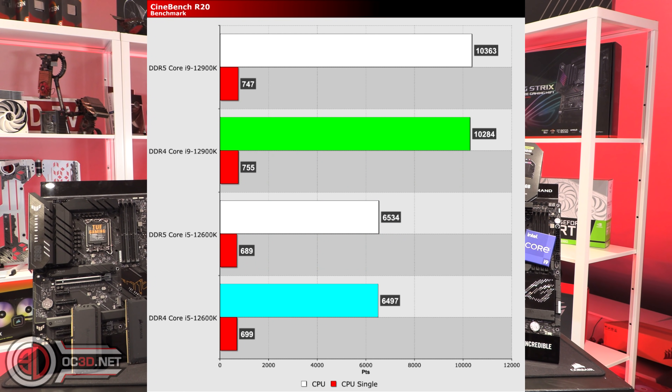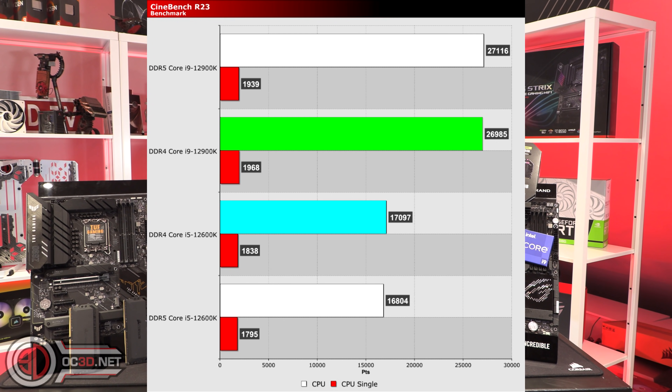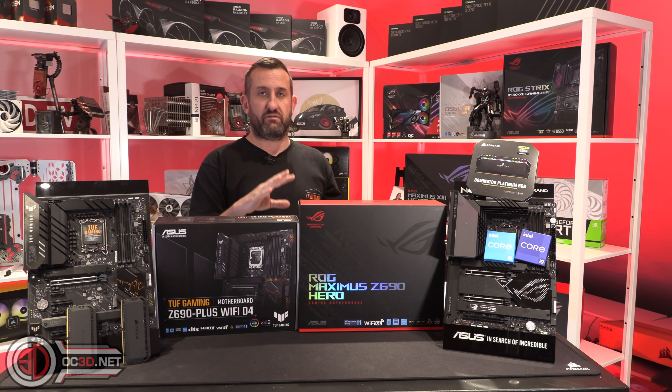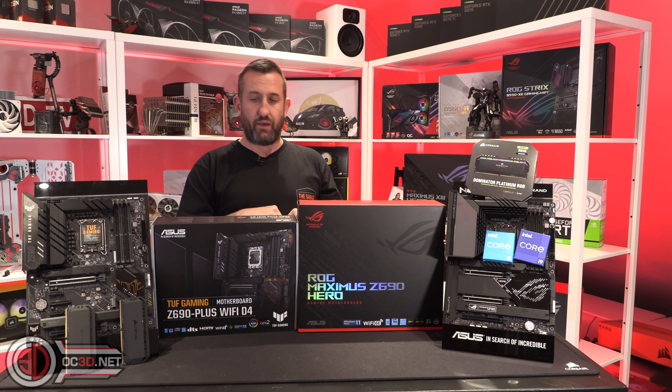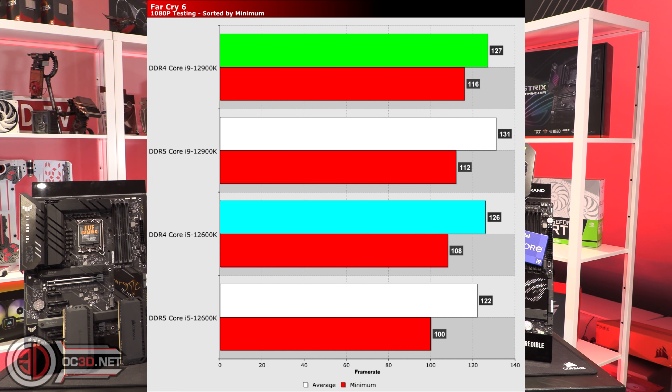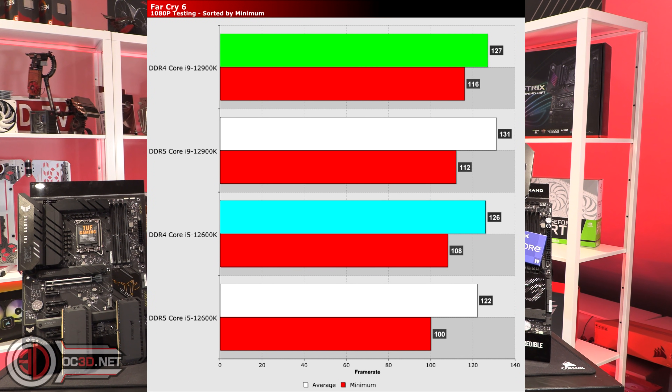We did a lot of Cinebench runs — Cinebench 15, Cinebench 20, Cinebench 23. You can go to the OC3 website and see all of the other results, all of the gaming results, you can go and see everything. Far Cry 6 did like DDR5 — a bit.